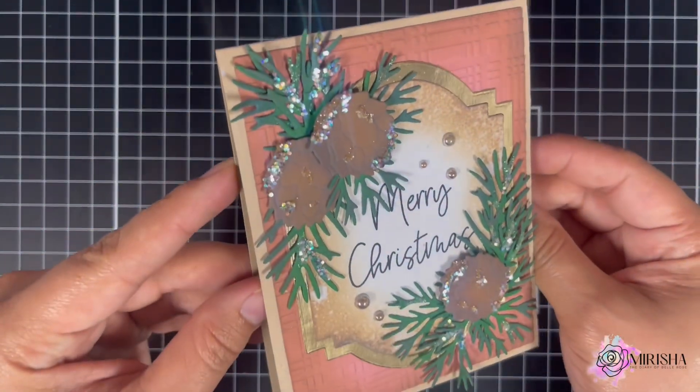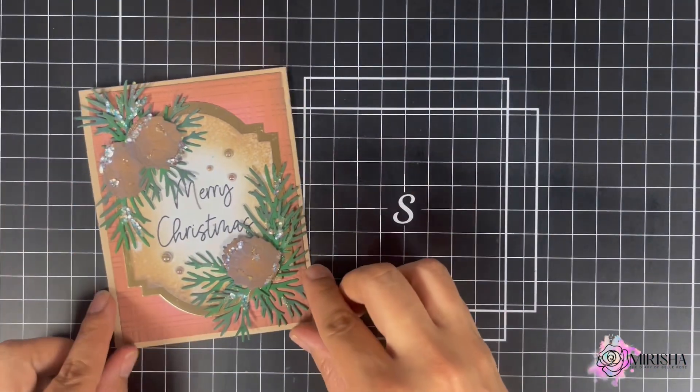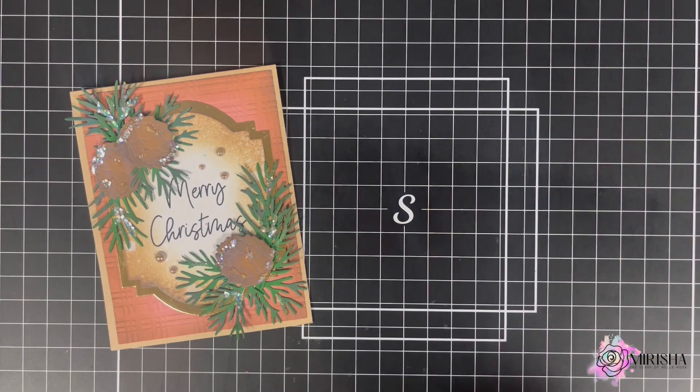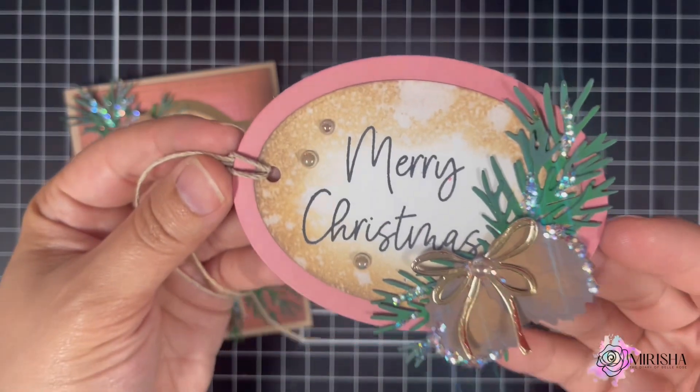Here's a look back at the card that was created — very simple, easy, and elegant to create for the holiday season. And here is the matching tag, also very simple and very easy to create.